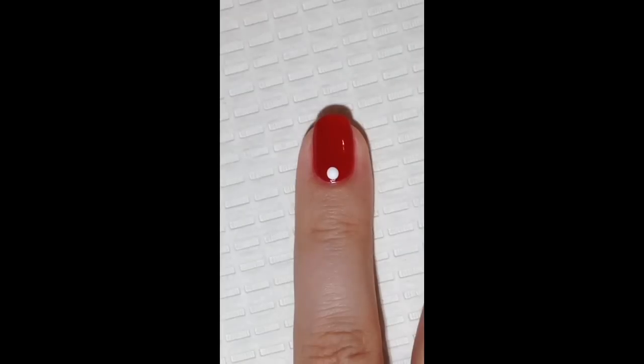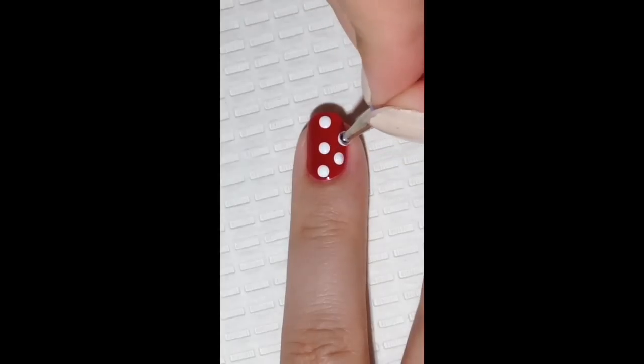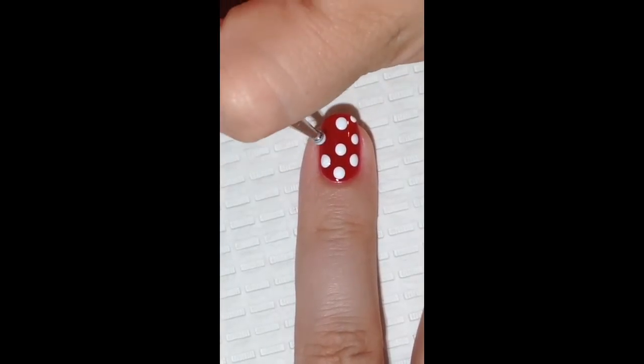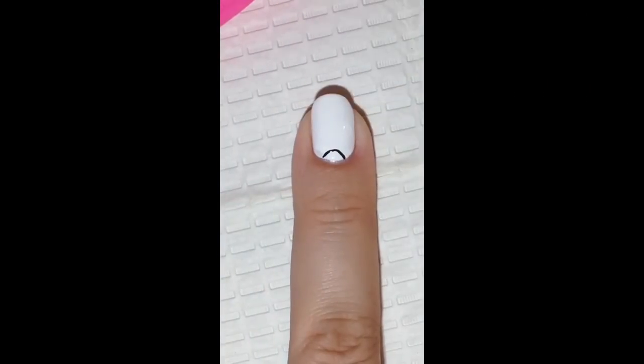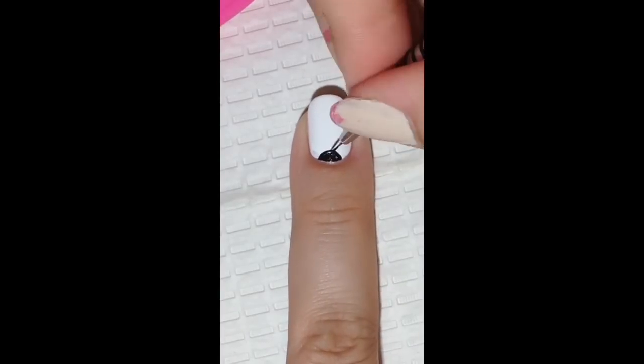Go in with a dotting tool and white nail polish and create polka dots on your ring finger. To paint the Minnie Mouse face, we're going to be using a detail nail brush and black acrylic paint.